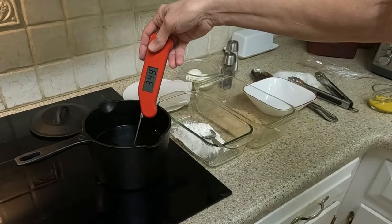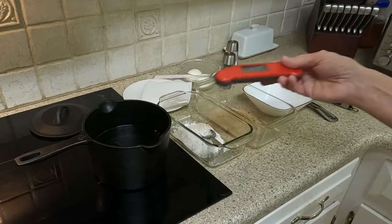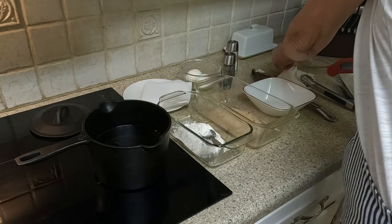On your stovetop, heat vegetable oil to 350 degrees in a saucepan. Mine is cast iron, which holds the heat longer than my stainless steel saucepan.